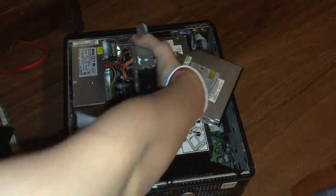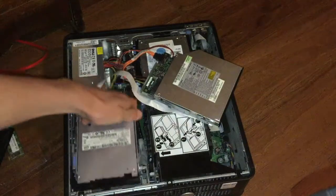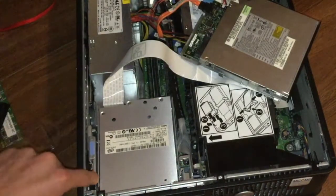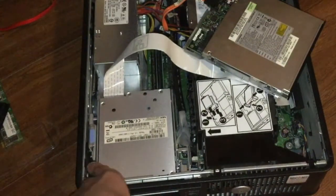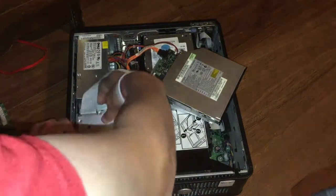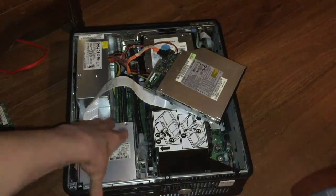Now that you've installed your RAM, grab your floppy disk drive — if you stacked them like mine, it should be on top. You'll see these little grooves on both sides; just slide the screws into the groove, then push it forward and it snaps in.